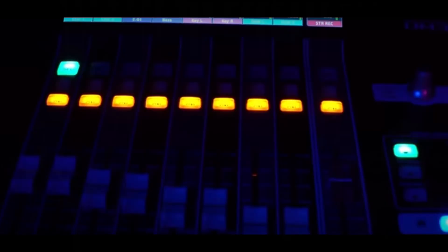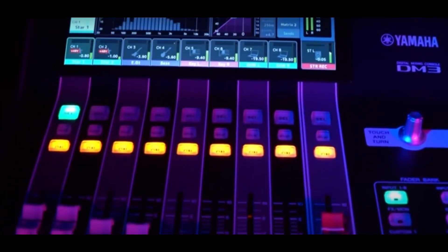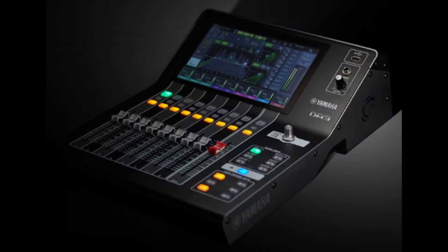Hey friends, welcome to PowerCode Music. In this presentation we're going to do a quick overview of the Yamaha DM3D 22-channel digital mixer.